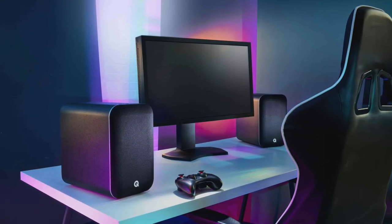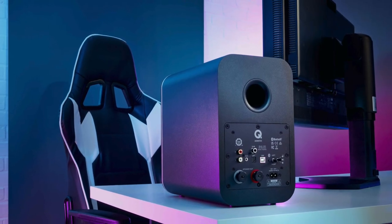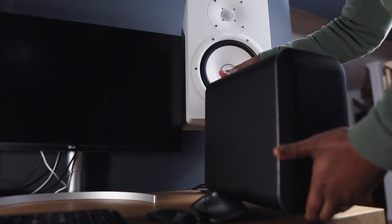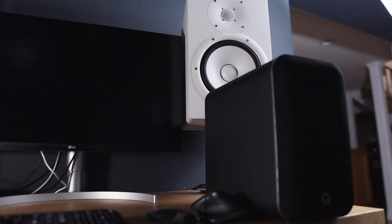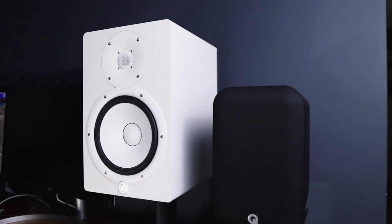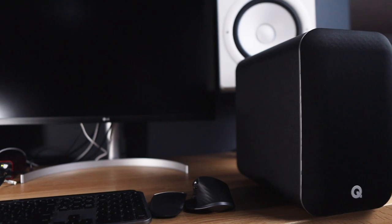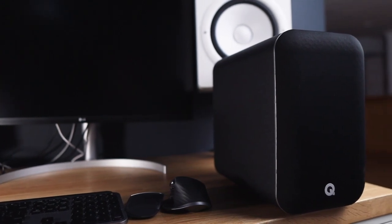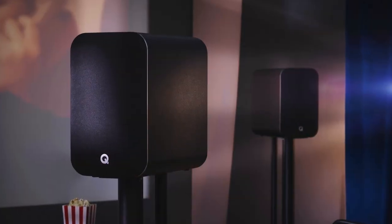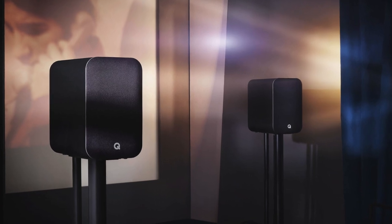Q Acoustics made sure to include a gaming setup in their promo photography, which makes sense as powered speakers are great to add to any desktop. I don't game myself, but I have these set up on my workstation for day-to-day listening. So long as you're not after a flat response from something like a studio monitor — like my Yamaha HS8 — you're in for a treat. Having a pair of fairly powerful bookshelf speakers at your listening position is especially nice if you want to take a break from work or take in a video or movie.